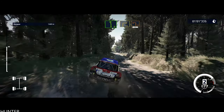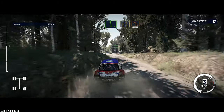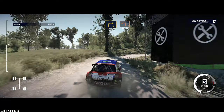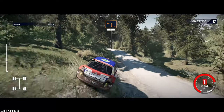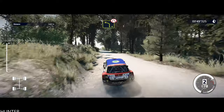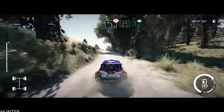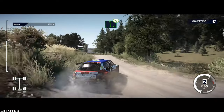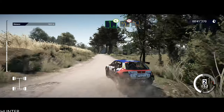Left 6, keep into right 3, small cut, and left 2, 50. Left 4, short, narrows into right 3, and flat left, opens. And left 3, narrows into square left, over tarmac.